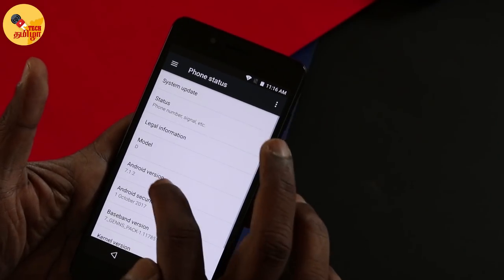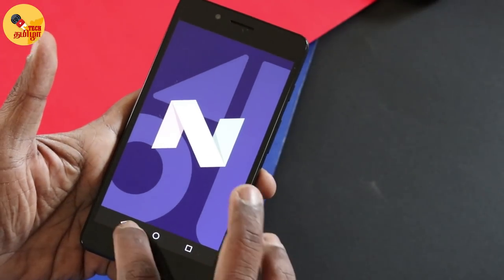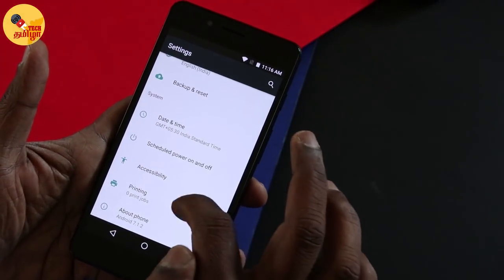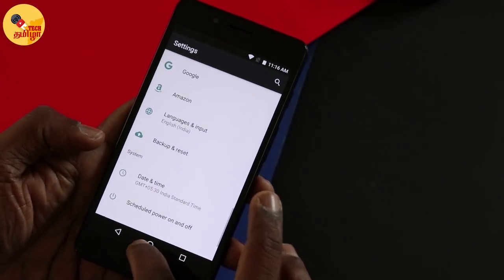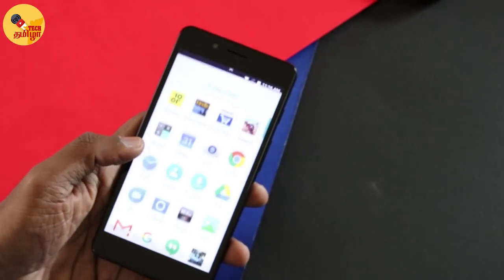On the software side, this runs Android Nougat. It is a stock Android experience — there is no custom UI like other companies have. Other UI applications add additional features, but stock Android is clean, though it does have some extra features.